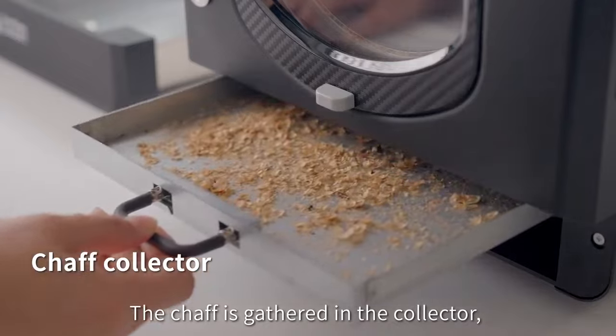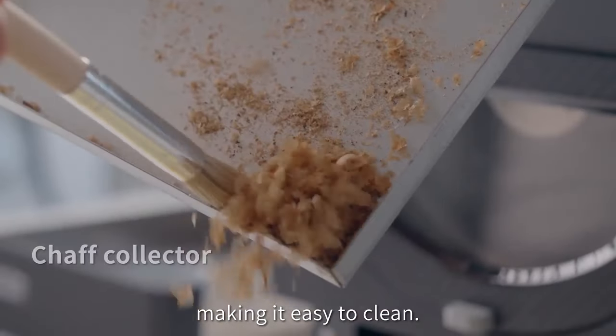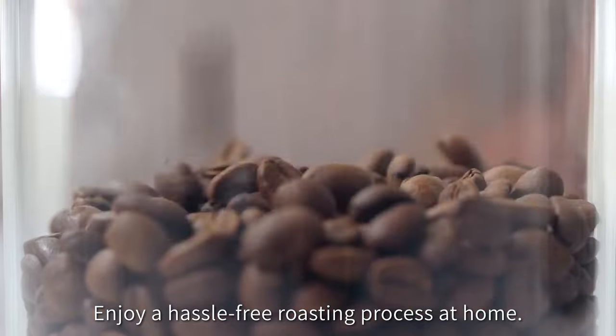The chaff is gathered in the collector, making it easy to clean. Enjoy a hassle-free roasting process at home.